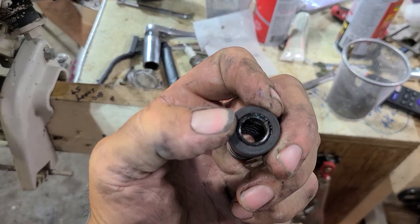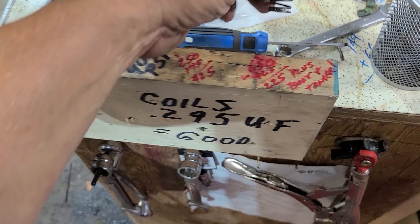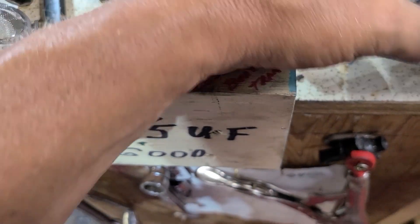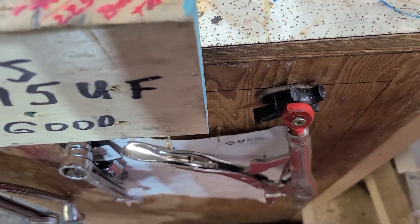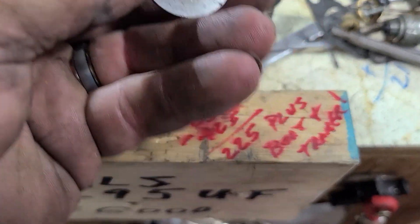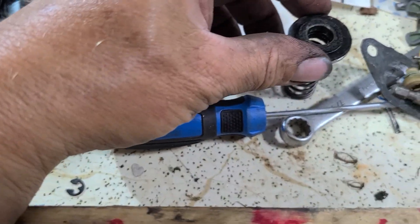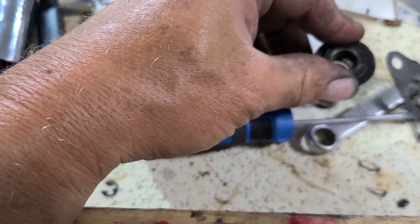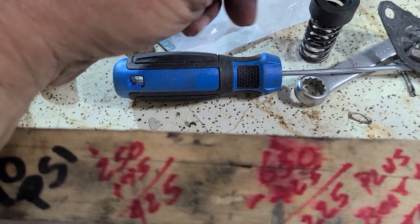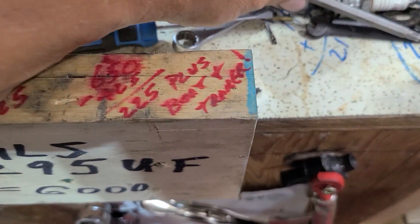Whenever I do these, when you're trying to push that down over the drive shaft, that O-ring wants to pop out of there. So I take the metal portion of the seal, set it down over with the flat side, line it all up with the hole, and then push it down over the drive shaft. Otherwise that O-ring is going to keep popping out on you.